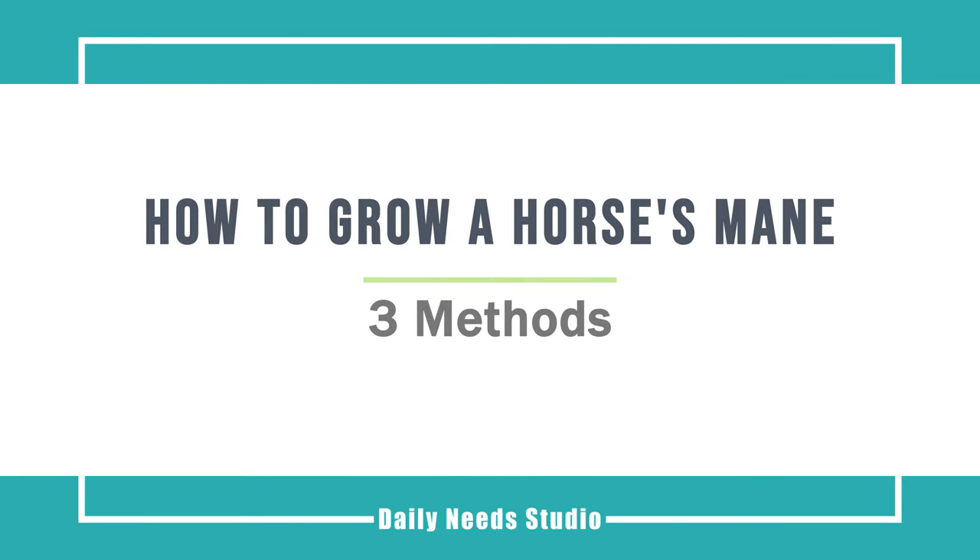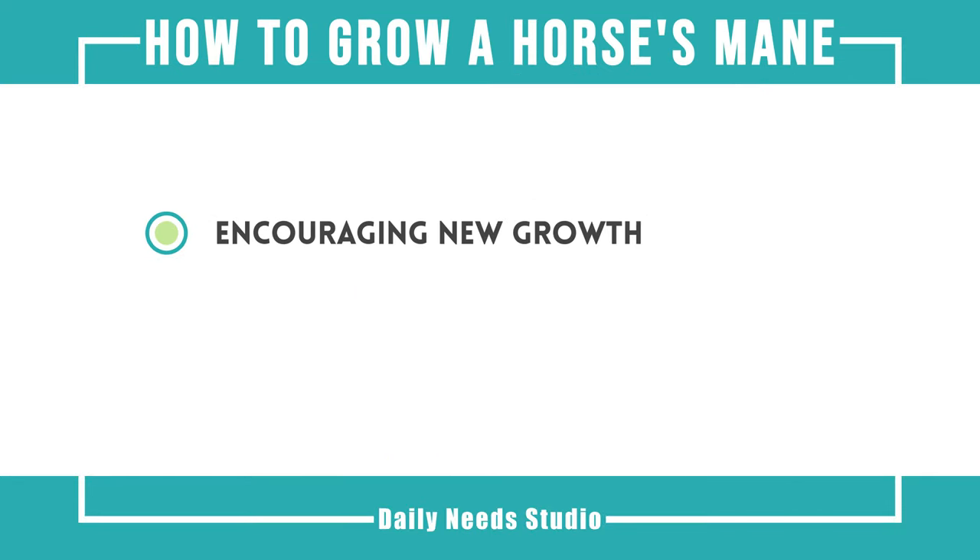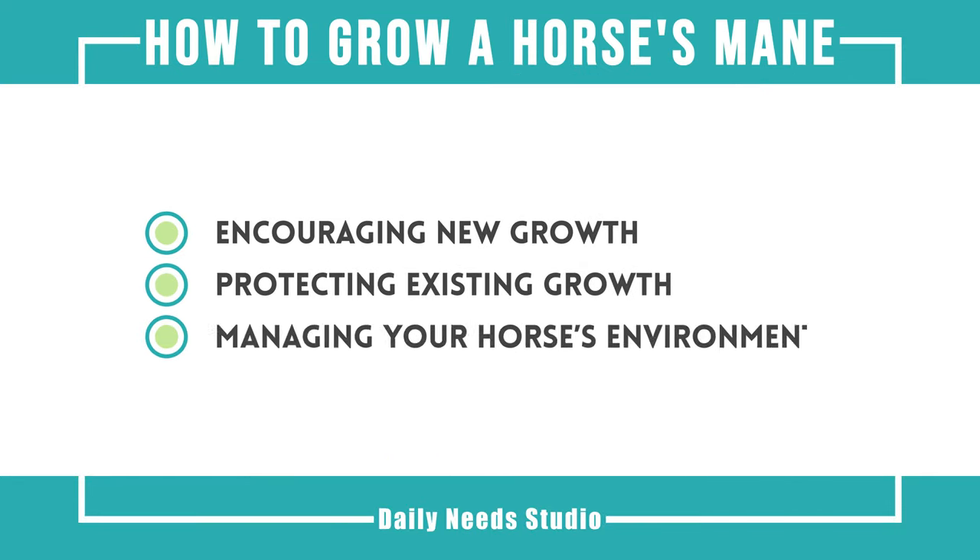How to grow a horse's mane. This video will tell you about encouraging new growth, protecting existing growth, and managing your horse's environment.